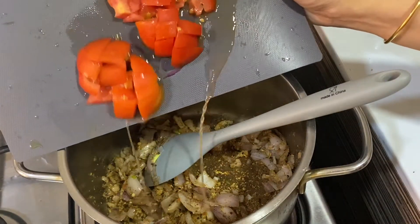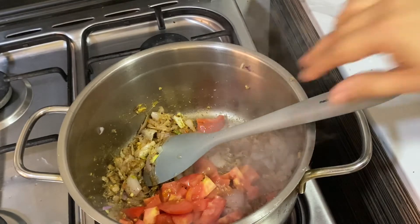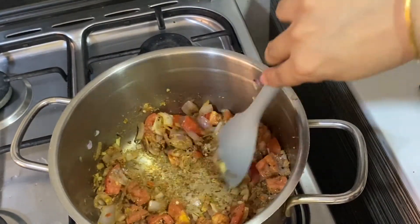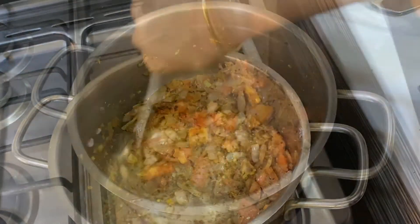Adding chopped tomatoes. Sauté well until the tomatoes turn mushy. If needed, add some water to deglaze the pan.